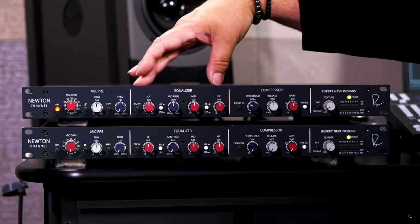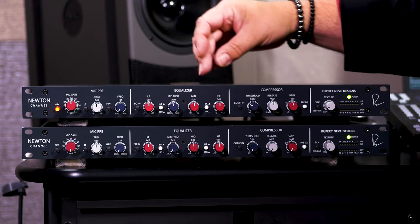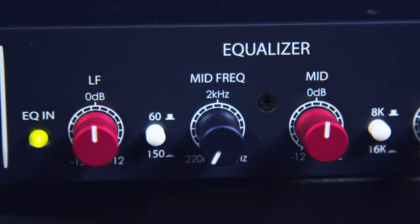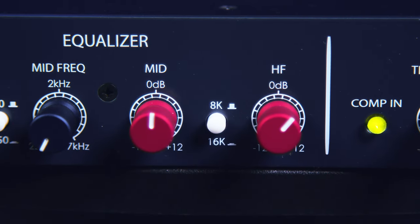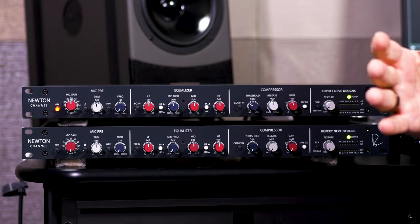In the middle, we have the three-band EQ: low-frequency shelving, high-frequency shelving, and a sweepable mid-range. The low-frequency shelf can be switched from 60 Hz to 150 Hz, and the high-frequency shelf can switch from 8 kHz to 16 kHz. For the mid-range, we have control over both frequency and boost/cut. Each of the three EQ bands allows you to boost or cut up to 12 dB. We can also bypass the EQ to easily A-B your signals.